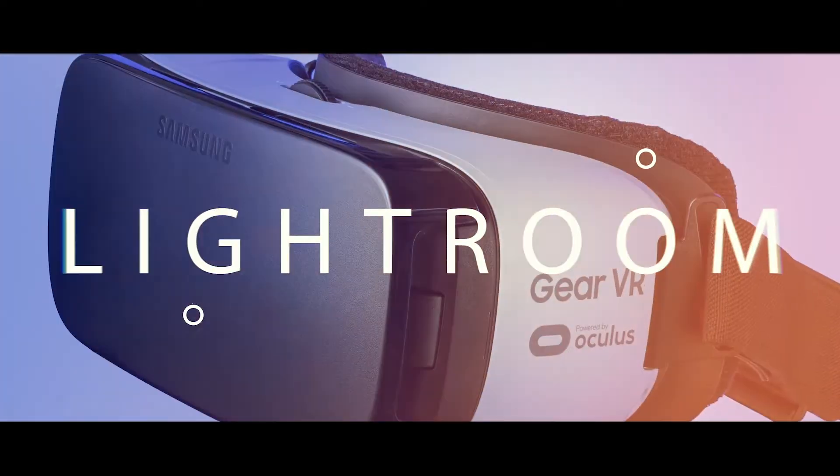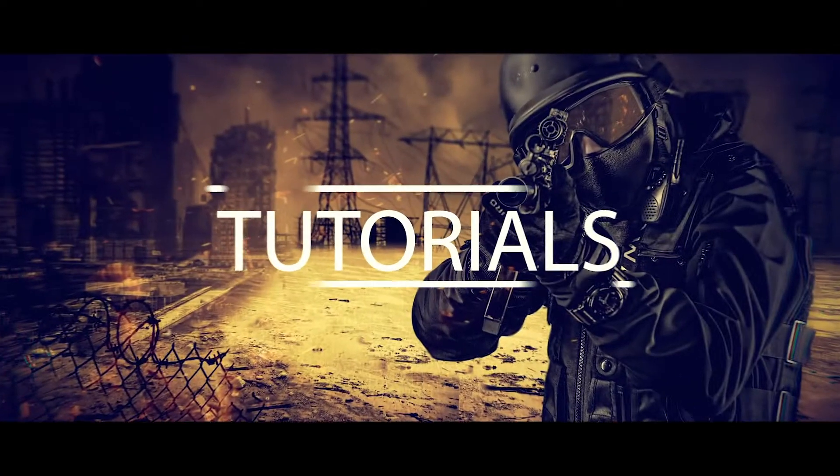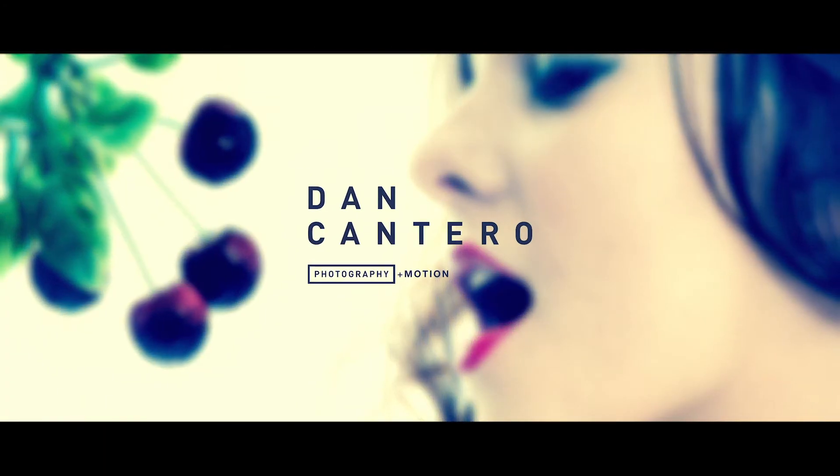In today's video we're talking about shooting tethered to a computer. Shooting tethered is one of those things where photographers are a little bit divided - you get people that are just dead against it, and then you get other people like myself who use it all the time. For me the benefits are just too great. I shoot tethered wherever I can, unless of course I'm doing a run-and-gun thing, so if I'm shooting an event then obviously you can't do that.